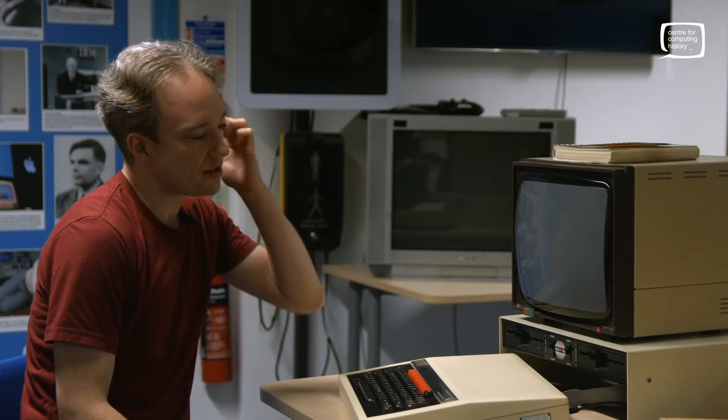Hi everyone, it's Jason at the Centre for Computing History and today we are very lucky to have internet sensation Tom Scott with us. We're going to have a little chat about the BBC Micro, because I believe Tom this has a little bit of good memories for you.